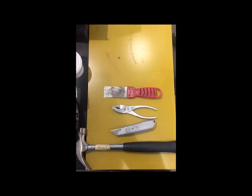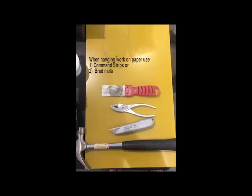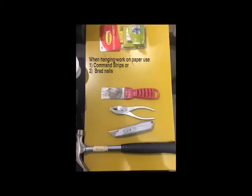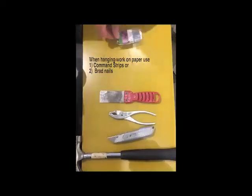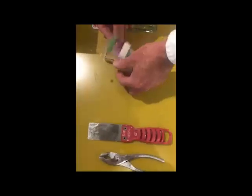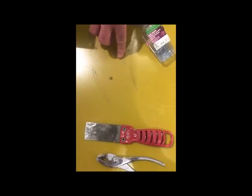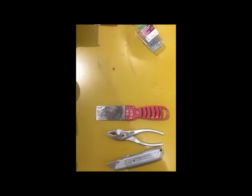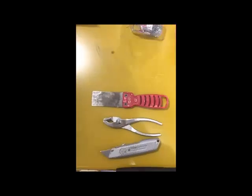If you're going to hang work in the Nearburg Gallery, if it's work on paper, the only things you can use are command strips, which you can get at Hanover Hardware or online, or brads, which you can also get at Hanover Hardware. Brads are just little nails essentially. You can buy some that have heads on them so that if you want to keep the paper closer to the wall — you can never pound the brad all the way into the wall because you can't get it out.